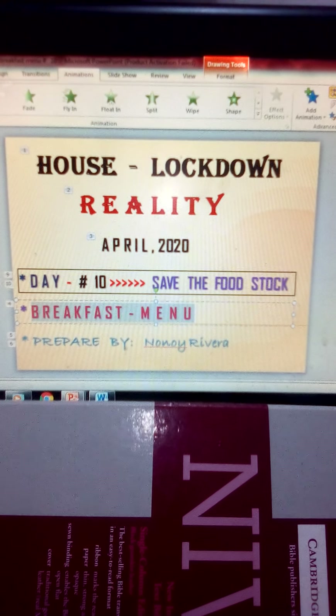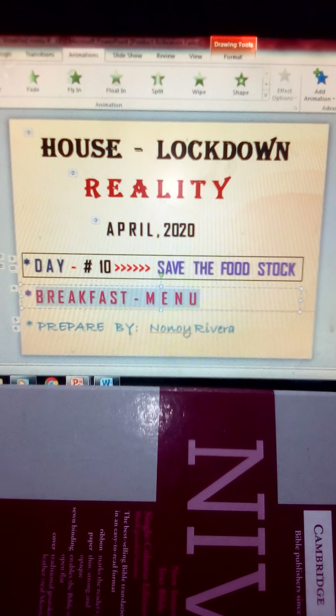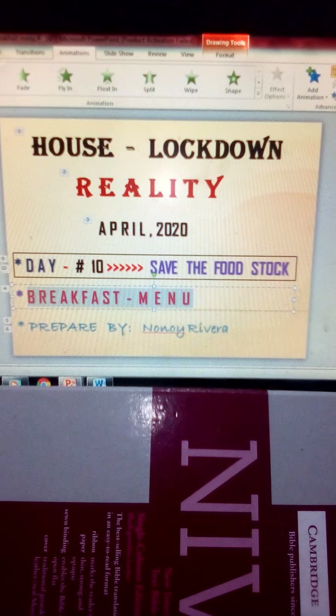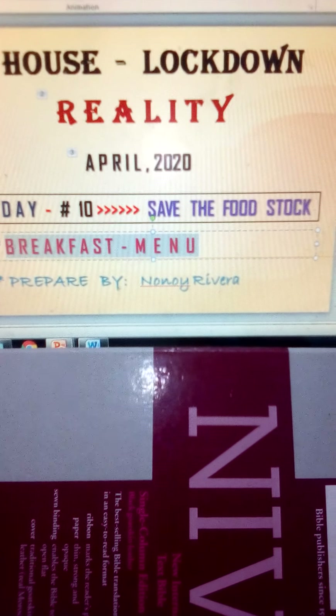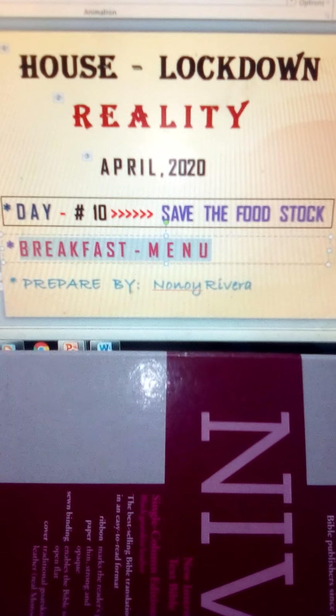Good morning again. House lockdown reality, April 2020, Day 10. Save the food stock. Breakfast menu prepared by me — it's me, Nonoy.